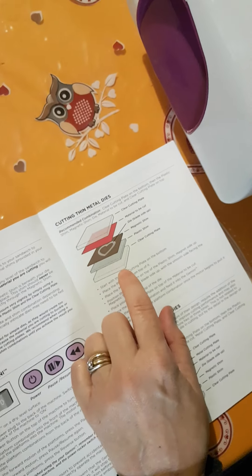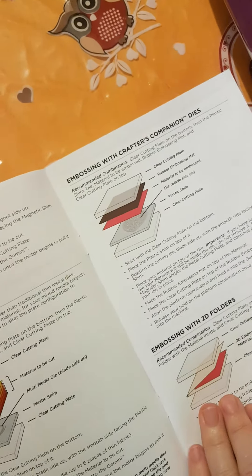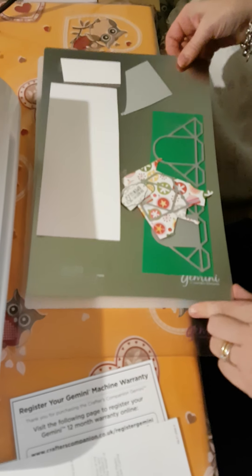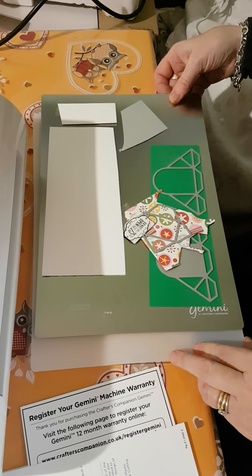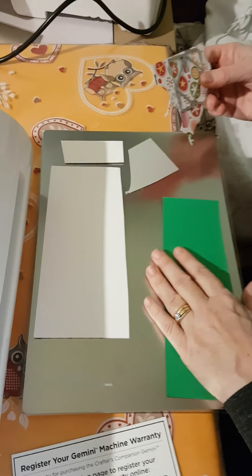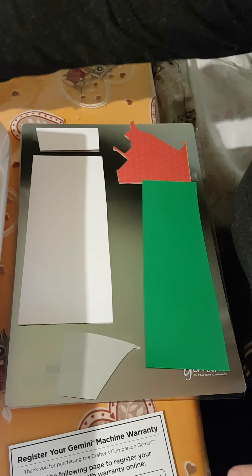Ok, abbiamo capito: i pannelli che ho visto prima sono per fare il toast qua. Per prima cosa ci vuole il piatto trasparente. Poi si mette il plastic shim, il magnetic shim, e poi le fustelle appoggiate sul magnetic shim, così. Poi in teoria la carta va sopra, e poi mettiamo l'altro piatto.